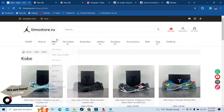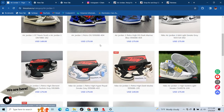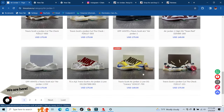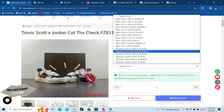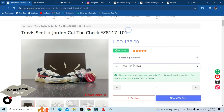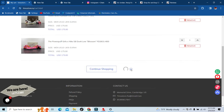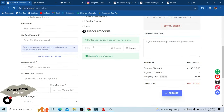They even have Kobes, but my personal favorite — which will always be my favorite — is the retro ones. They have the Cut the Checks. Just so y'all have confidence that the code works, we'll go to my cart and check out.